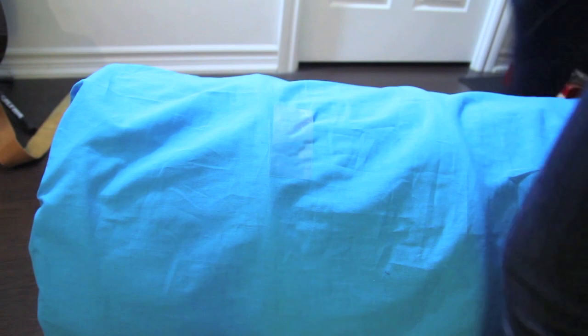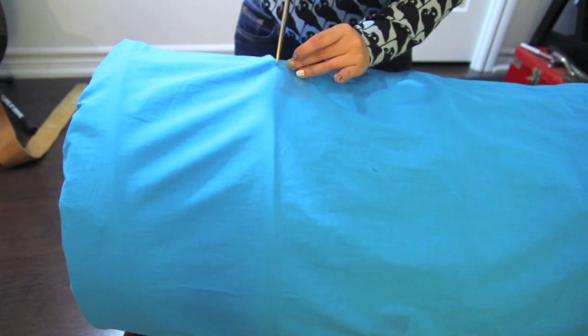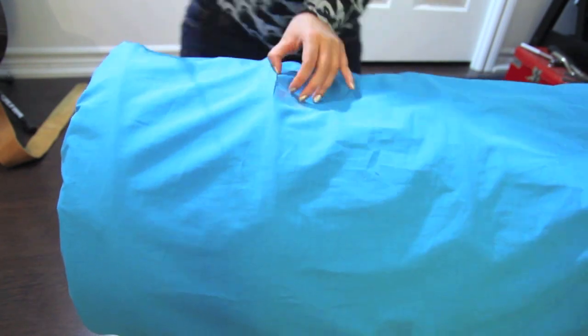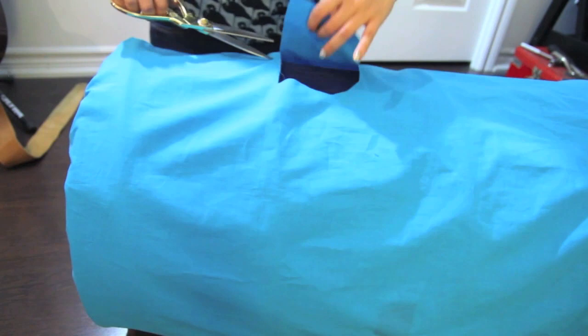Now put the costume on and figure out where your eyes are — that's where you're going to cut out a big mouth shape. If your hamper is dark like mine, you may want to cut through just the layer of fabric and leave the hamper layer intact. If you have a light colored hamper, you can cut through both layers and then glue in some dark mesh to cover up the mouth area.